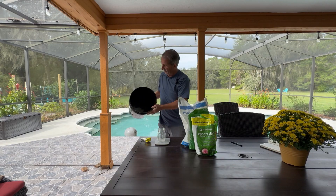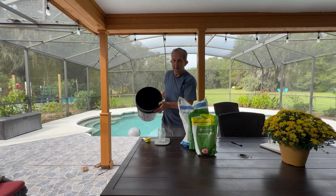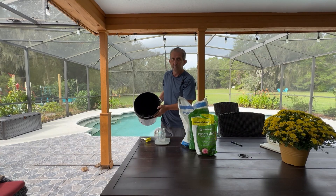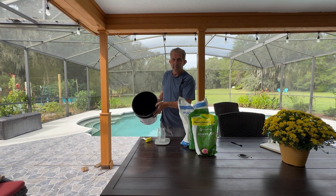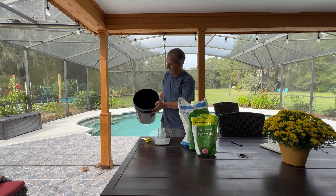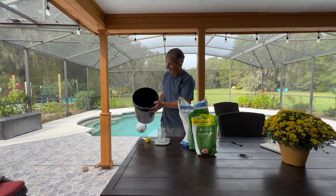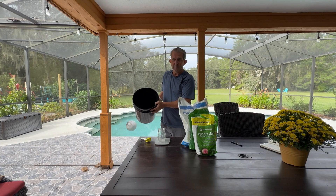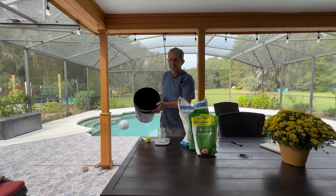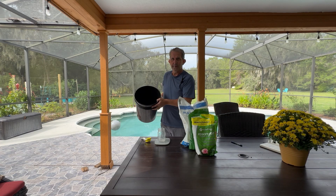Then I'm going to take this over to the hose by my 50-gallon bucket of fertilizer for the hydroponic garden. I'll blast it — we have really good pressure, so it will dissolve pretty much instantaneously. The Epsom salts are what take a little bit of time. We'll head over there, do that, get it in the 50-gallon bucket, add some more water, and I'll show you what we're growing.